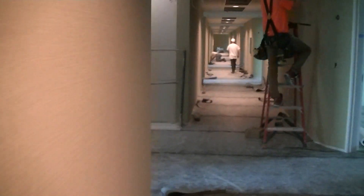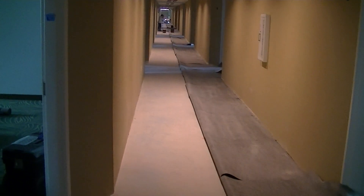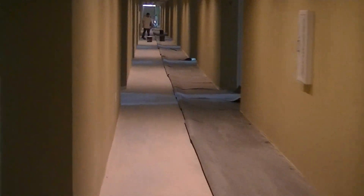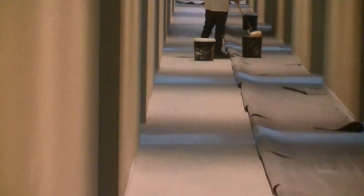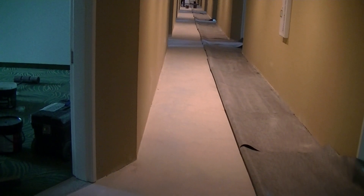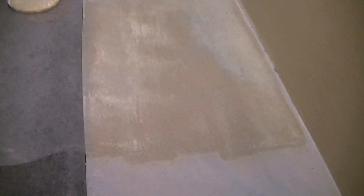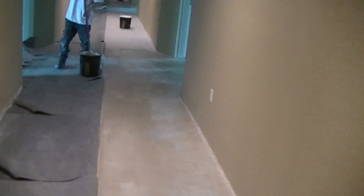As you can see, we've got the pad pulled back halfway, all the way down the hall. We're coming down this way gluing up. You want to run your pad perpendicular to your seam lines.